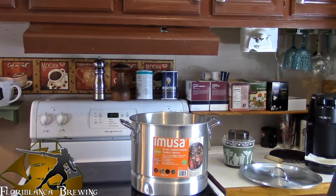And to those of you who are wondering, here is the setup. Right now I have two and a half gallons of water inside of my five gallon Imusa. Let me turn on the heat and we'll get this going.